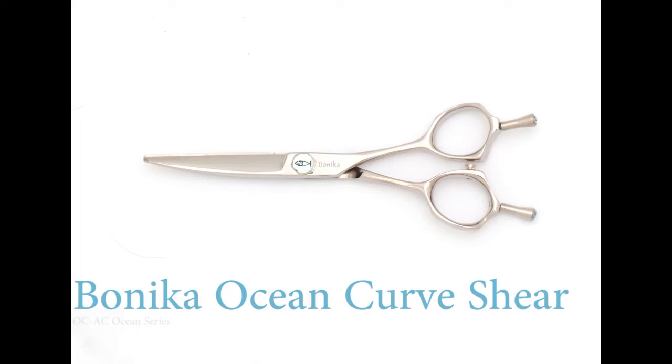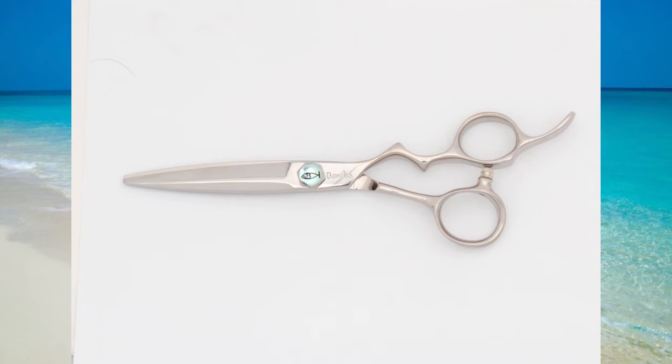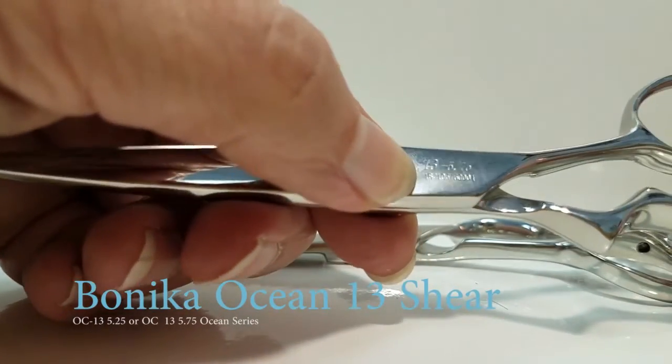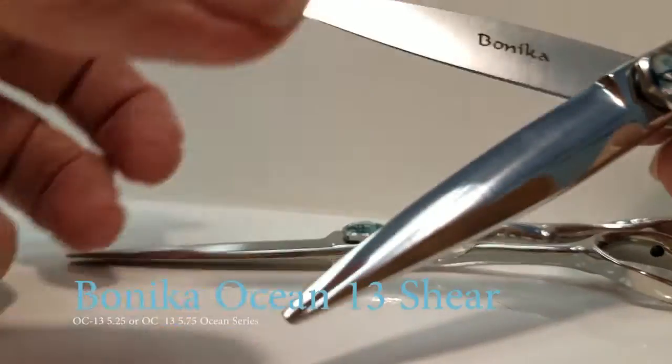Release your creativity with the ocean curved shear. Release your creativity whether you cut wet or you cut dry. The new Banika Ocean 13 shear has a unique edge that will allow you to cut wet or dry. The length comes in 5 and 3 quarters or 5 and a quarter.